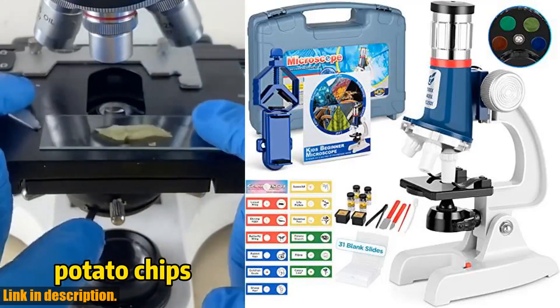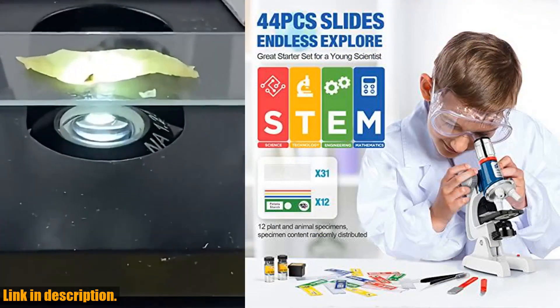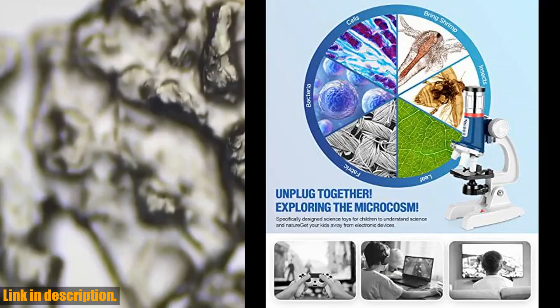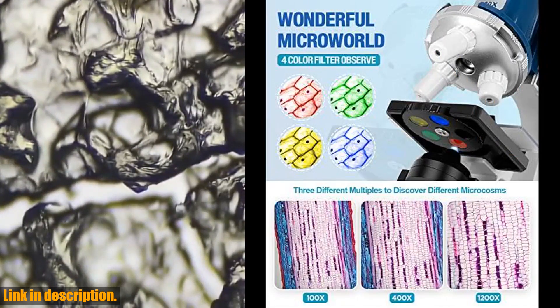Hey there, welcome back to our channel. Today we are taking a look at the 58PCS Microscope Kit for Kids, perfect for ages 5, 7, 8, and 12. This kit is packed with endless exploration, with 44 pieces including 13 randomly selected specimens and 31 blank slides.